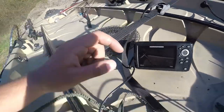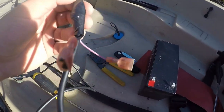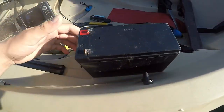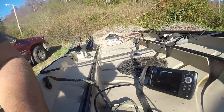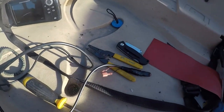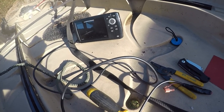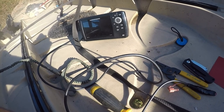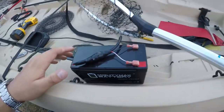Got the old Humminbird on there, got the battery situation figured out — rigged that up pretty well so it's not gonna pull on those wires too much. It's just gonna sit on this battery right here. It's gonna be a pretty cool setup, so stay tuned for the rest of this install on the Humminbird Helix 5 DI GPS.